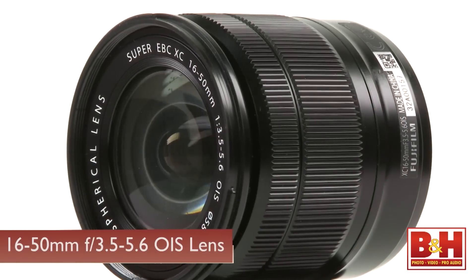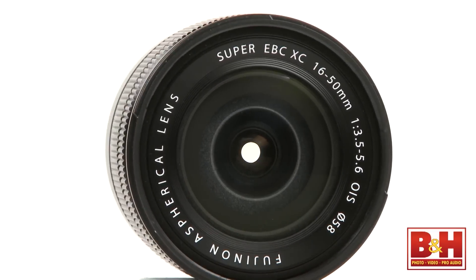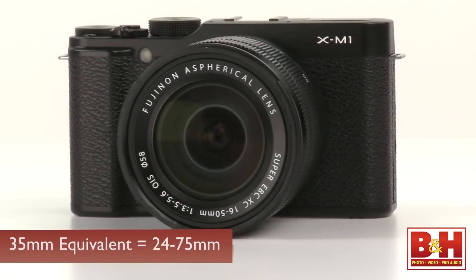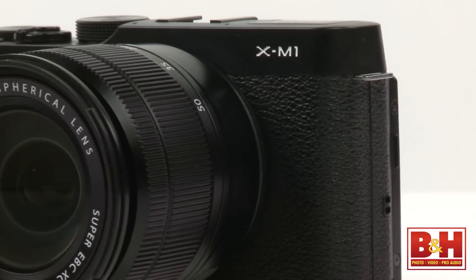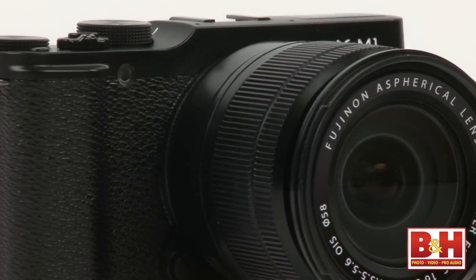The kit I tested came with a nice 16-50mm f/3.5-5.6 OIS lens — a 35mm equivalent focal length range of 24-75mm. The OIS designation means it has optical image stabilization built in. Keep in mind, there's no OIS switch on the lens body, so it's controlled through menu settings.